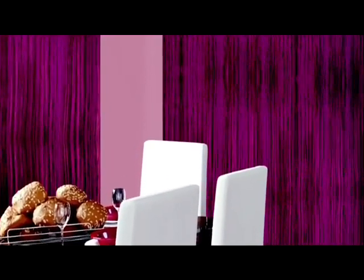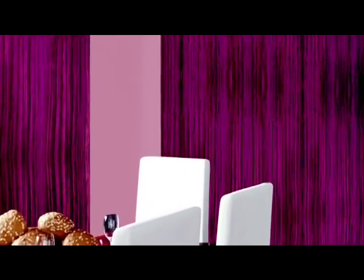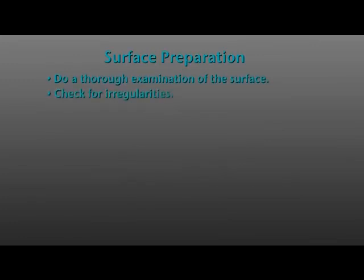What was once left to imagination can now be created in reality. Surface preparation plays an integral role in the quality and outcome of the paint and the texture. The first step should always be a thorough examination of the surface to be painted, checking for peeling and faded paint, dirt, chalking, grease, and other irregularities.